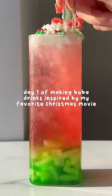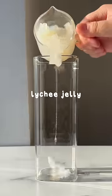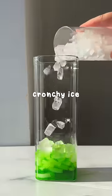Day one of making boba drinks based off my favorite Christmas movie, Elf. Buddy famously says that the four main food groups are candy, candy cane, candy corn, and syrup. So today, we're starting with candy.